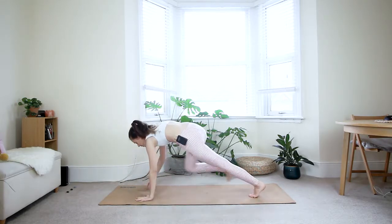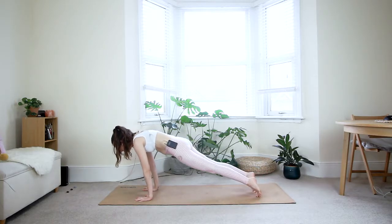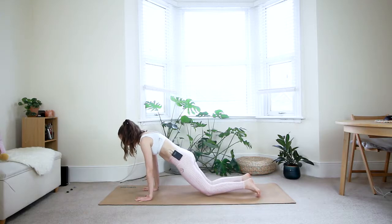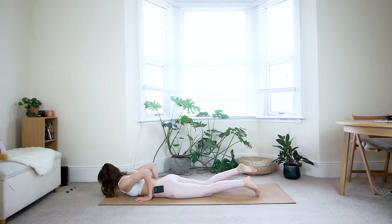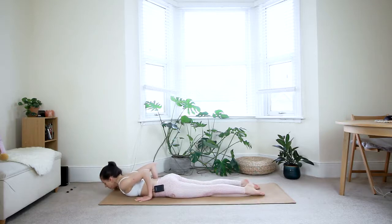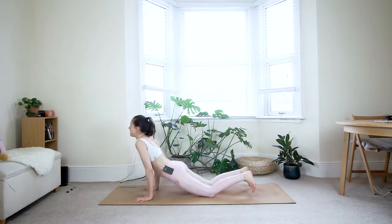Place your hands down, step your right foot back, come to plank position. Take a deep breath in. Exhale — shift the weight forward as far as you can. Option to bring the knees down first, then come all the way to the floor. Untuck your toes, make sure your hands are underneath your elbows, press the elbows in towards your body, reach your shoulders back, and press through all ten toes. Inhale — come up to a baby cobra, just lifting your chest. Then tuck your toes under and press back to down dog.